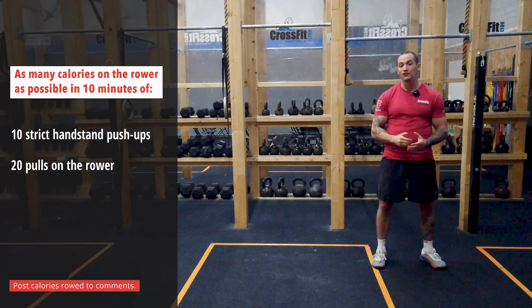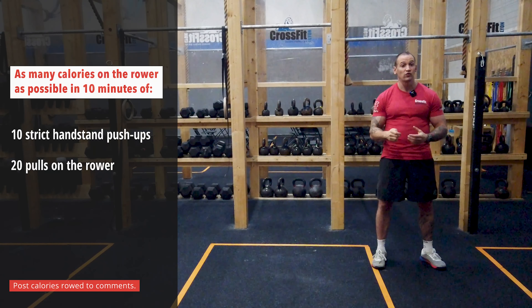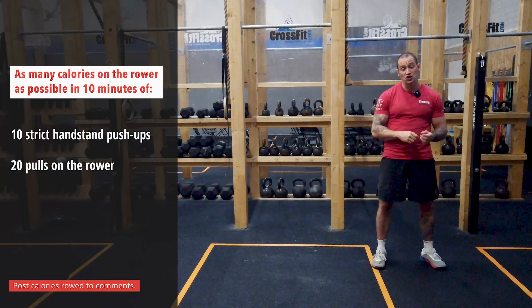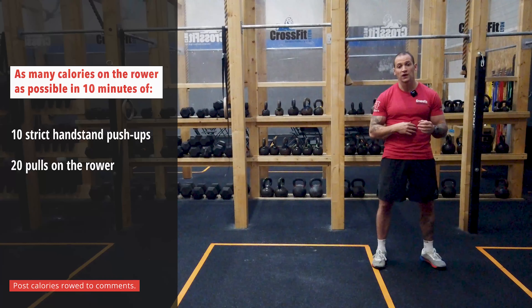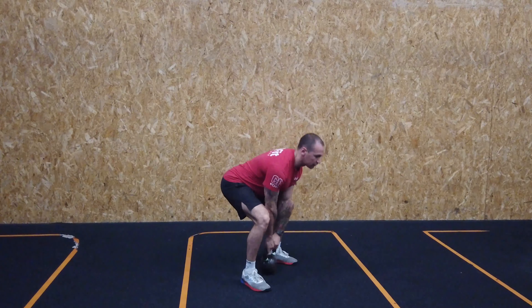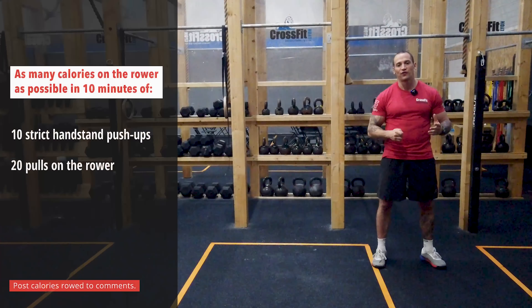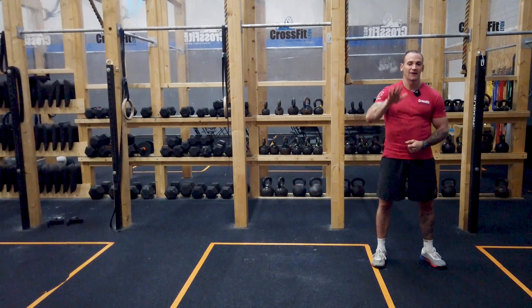Last but not least, if you're not lucky enough to have a rower in your basement or garage, try to find a solution and maybe switch to a kettlebell or a barbell and replace the rowing with 20 repetitions of sumo deadlift high pulls to emphasize the same kind of mechanics. Enjoy this fun format and put your scores in the comment section. See you soon!